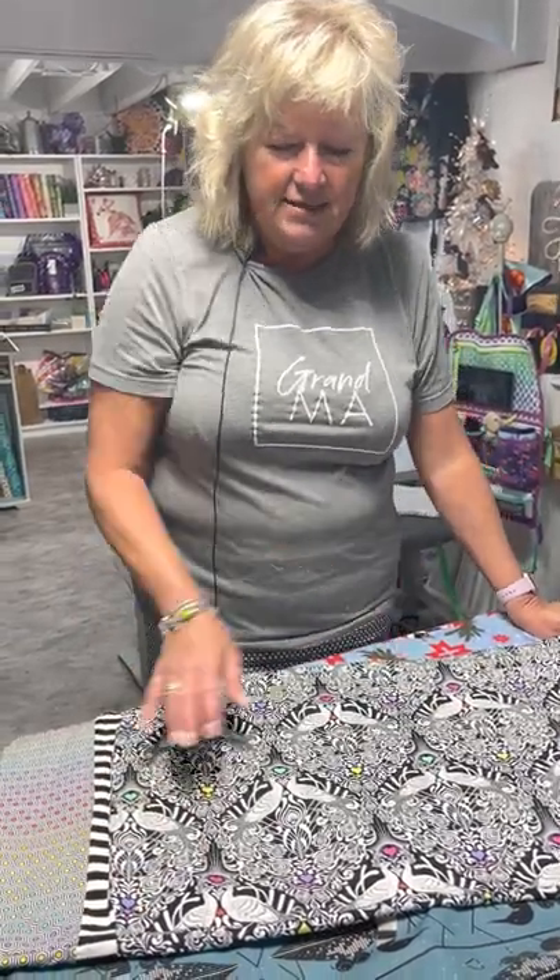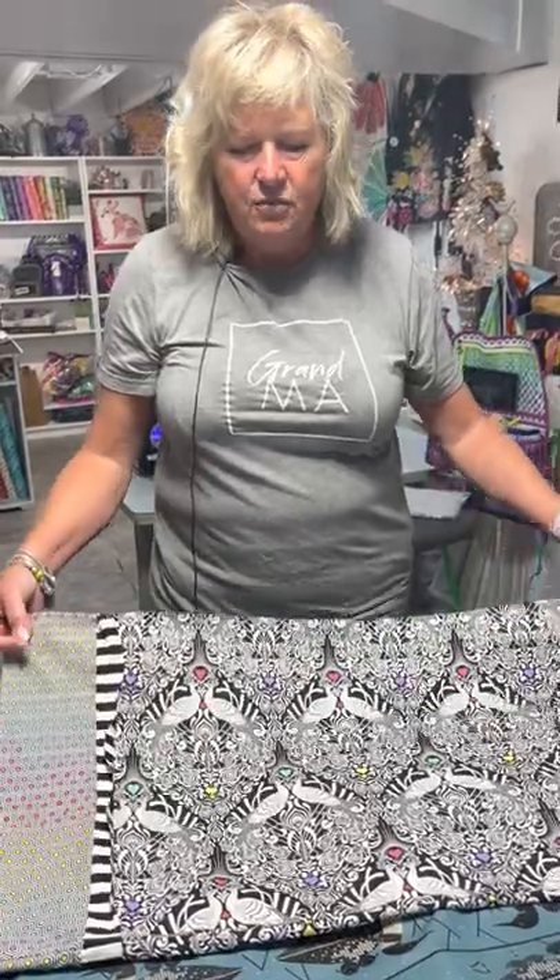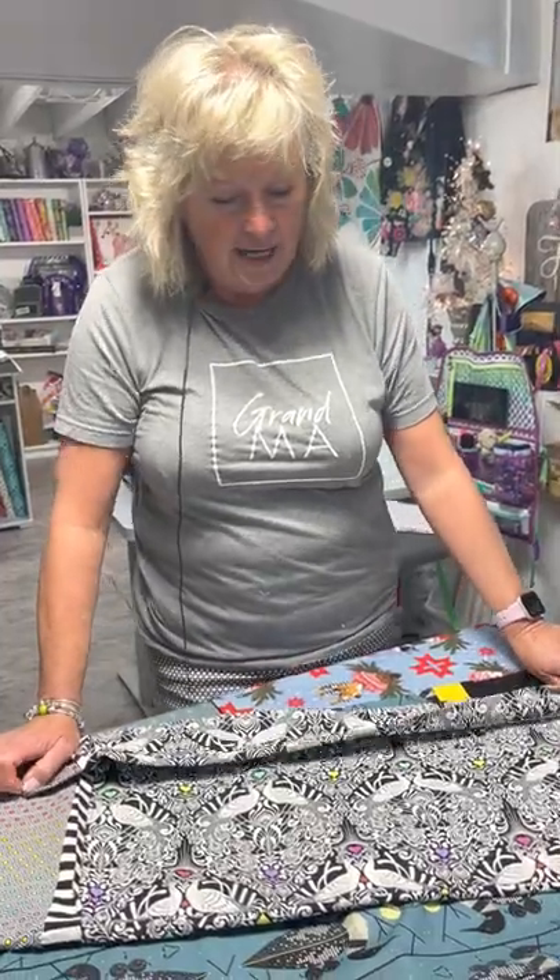It doesn't take much time. Great for Christmas, birthdays, even as a hostess gift if you're going to someone's house. Simple and easy. We have some kits that we're going to have on the website, but I just wanted to talk to you a little bit about how to put them together and what to do if you get directional fabric coming off the bolt, because that can be a real trick. So I'm going to show you how I do that.